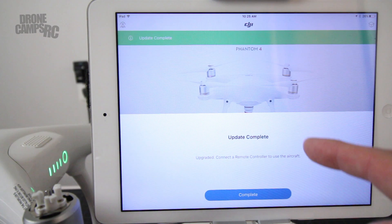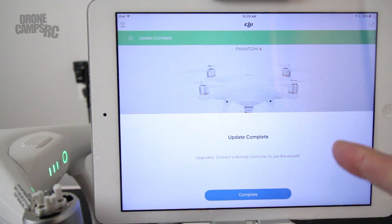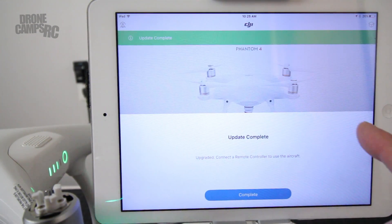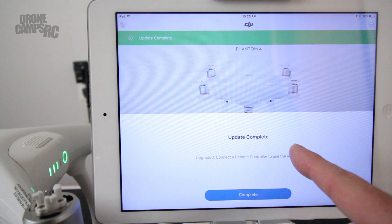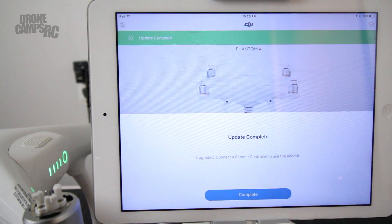One thing I want to mention: I did get a pop-up during the middle of the update that said 'Device not supported — please unplug and replug in the cable.' I did not do that. Don't unplug the cable if that pops up — that's a very important tip. Never unplug the cable during this upgrade. I'm not sure why that popped up, but make sure you leave it plugged in. It will finish the update — wait it out, it's worth it. Thanks again for watching. I'm Justin Davis from Drone Cams RC, I'll see you on the next one.